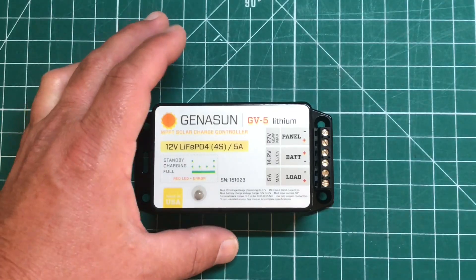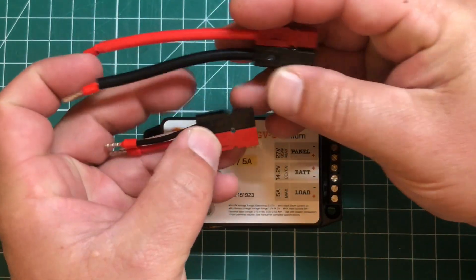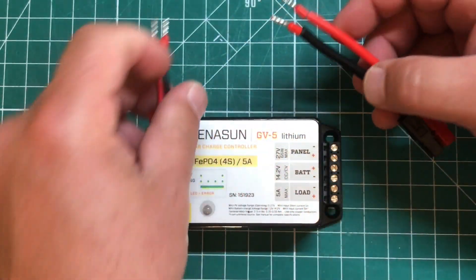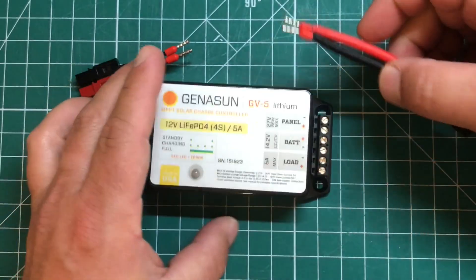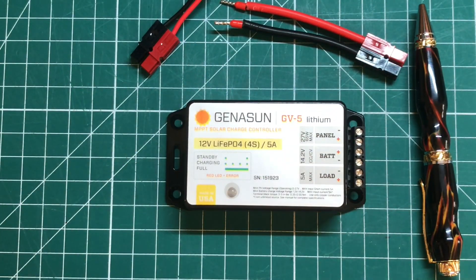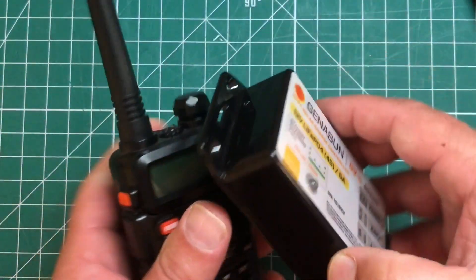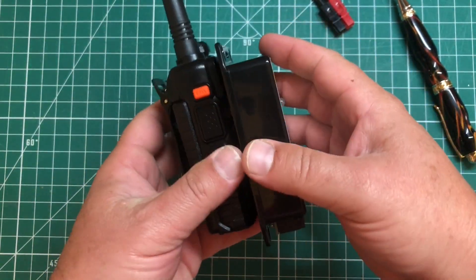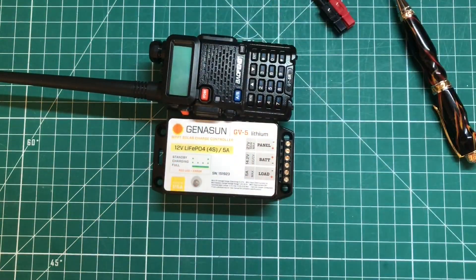Now let's take a look at how to hook this thing up. I'm going to hook this up temporarily using some spare parts with Anderson power poles and terminal connectors just to make it easier to insert into the plug sockets. Taking a look at the actual charge controller itself, this is a lot smaller than I thought it was going to be. Just keeping consistent with the channel, let's do a Baofeng for scale — this is right about exactly the size of a Baofeng: height, width, everything. So it's one Baofeng exactly.